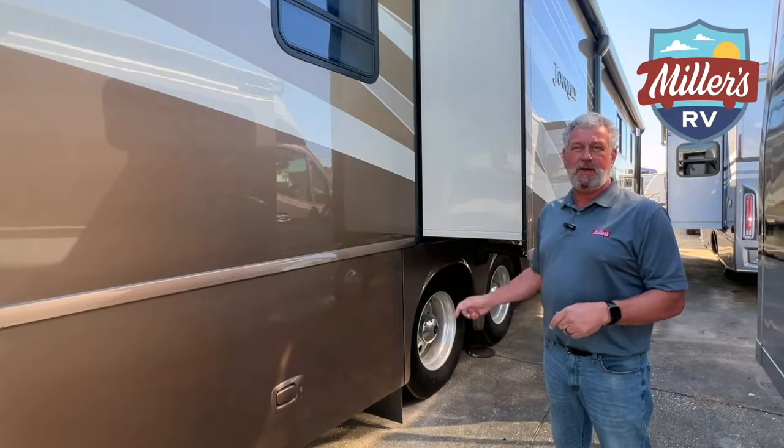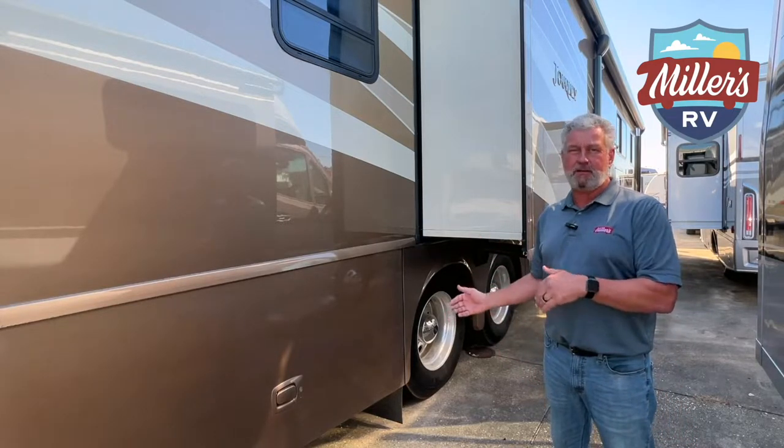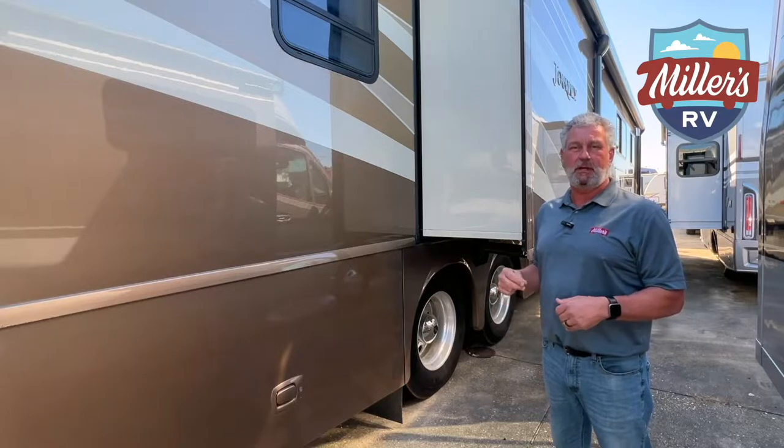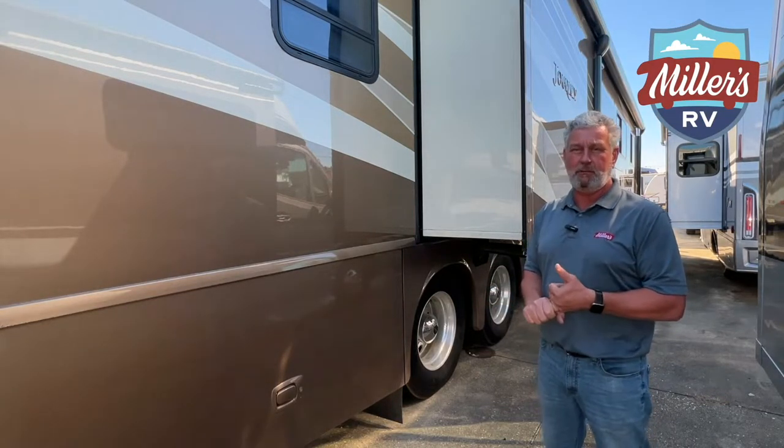Alright, we're on the back end of the 2013 Journey 42E, and we're talking about the three features that I like best on this coach. We're lucky because it's a beautiful day today, and two of them are actually on the outside of the coach.